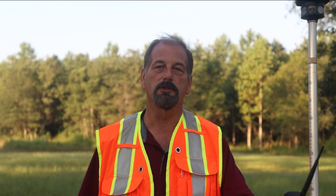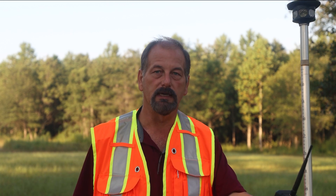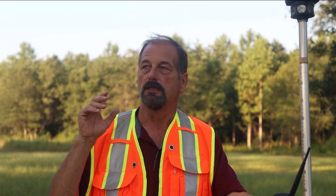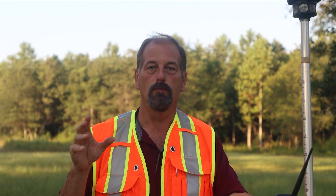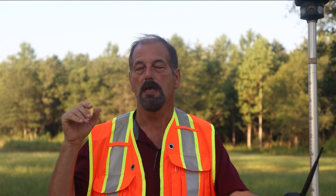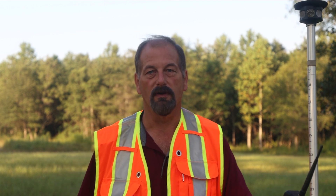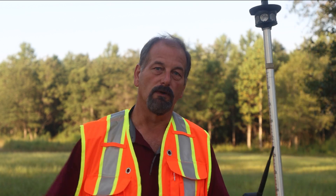Welcome back to Surveying with Robert's Tuesday Tip. Today I want to show you how to use GeoLock with Survey Pro. I sold some guys in Mobile, Alabama a bunch of robots — they all run Survey Pro — and I promised I'd put this video together for them and for anyone else out there using Survey Pro. I want to show you how to make this Trimble robot work with it.